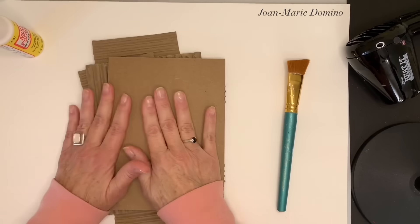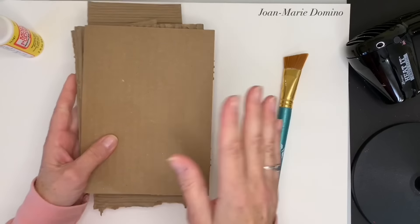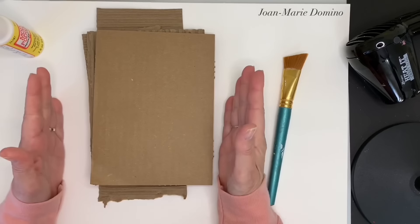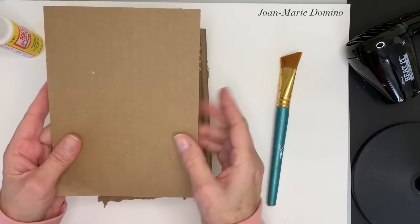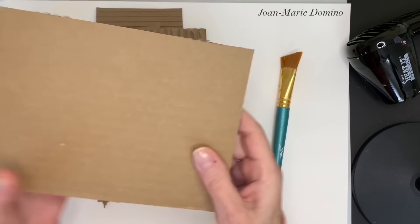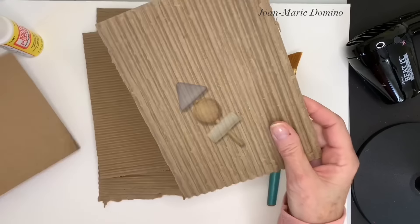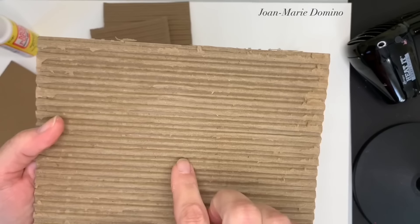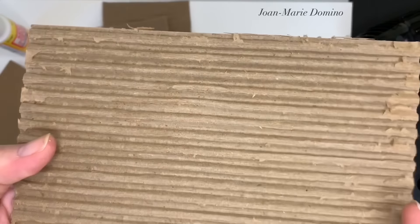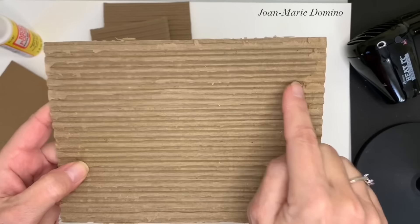Crafting with cardboard is so much fun. You can do so much with it. The only problem is peeling that top part away to get to the corrugated part of the cardboard. You could try peeling it — I've seen like shish kebab sticks — it's really difficult. And by the time you're done, you still have all these little fuzzies in there. Well, I have a technique to show you in this video. It's so simple and it's so quick.